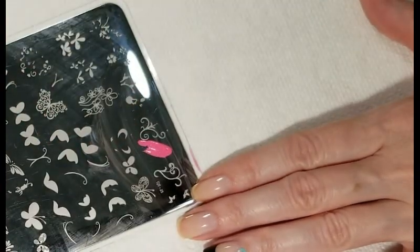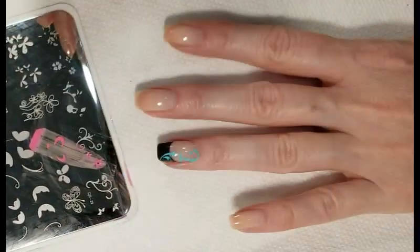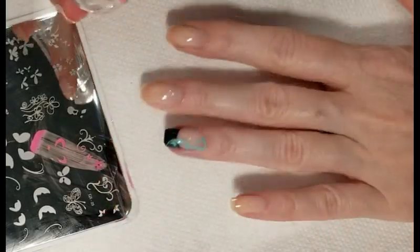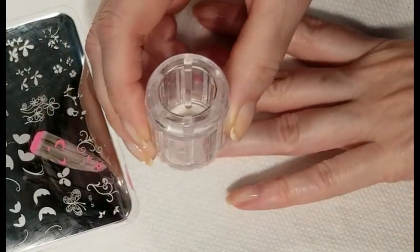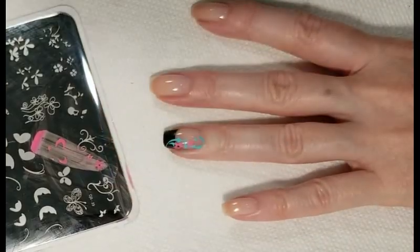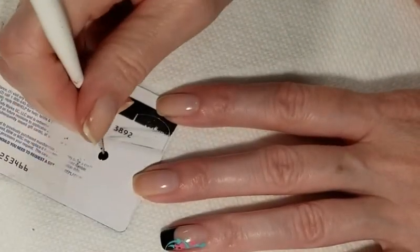Using the same stamping plate we'll add some flowers to our design, and the color I'm using is Orchid from Mundo de Unas. Now I'll add a black dot to the center of our flower.